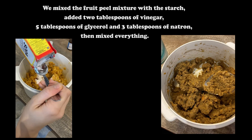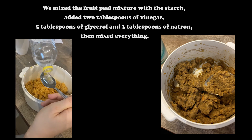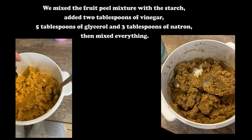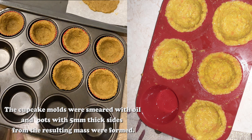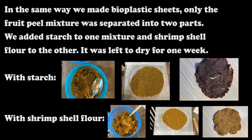We mixed the fruit peel mixture with the starch, added 2 tablespoons of vinegar, 5 tablespoons of glycerol, and 3 tablespoons of natron, then mixed everything. The cupcake molds were smeared with oil and pots with 5 mm thick sides were formed from the resulting mass. The pots were left to dry in a warm place for 1 week. In the same way we made bioplastic sheets.